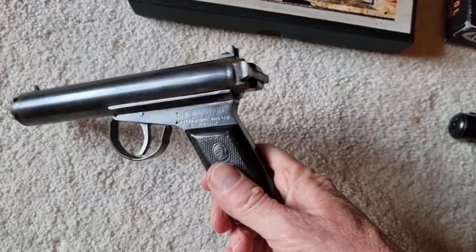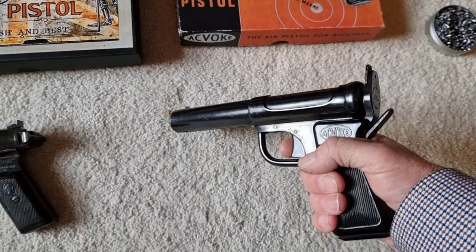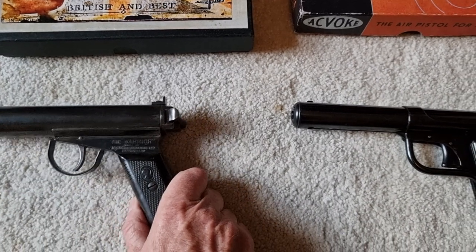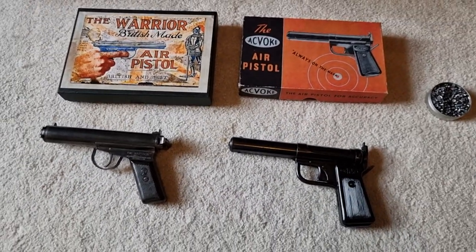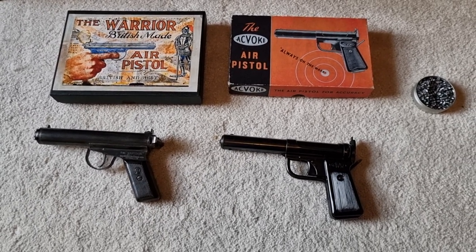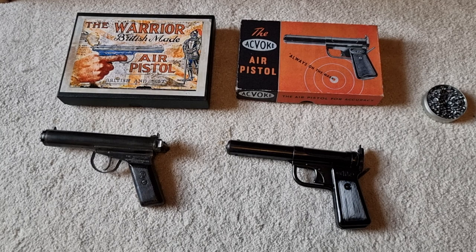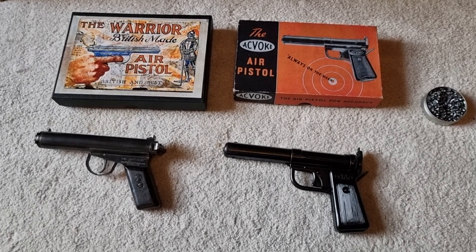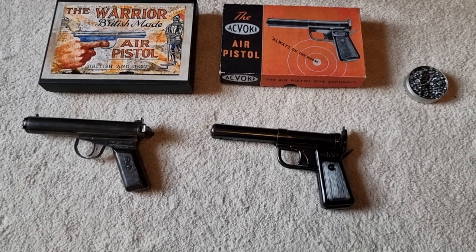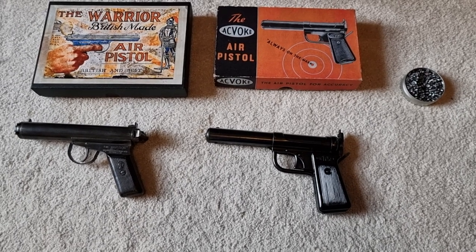That one is pre-war and that one is just after the war, and yet look at them — they still look pretty damn good and they still shoot well, reasonably accurate. They're prime examples of when British industry and British air gun manufacturers were leading the field. We definitely made some of the best air pistols going — they were just so well made and well engineered. It's a shame, really. Thanks for watching.